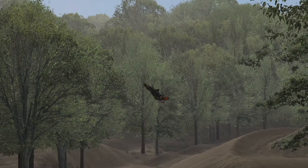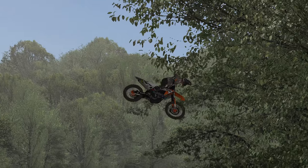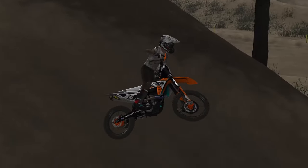This style takes a little bit of practice to get the timing right, but it's totally worth the effort to get it down. It's probably my favorite style of whip right next to the Oppo.